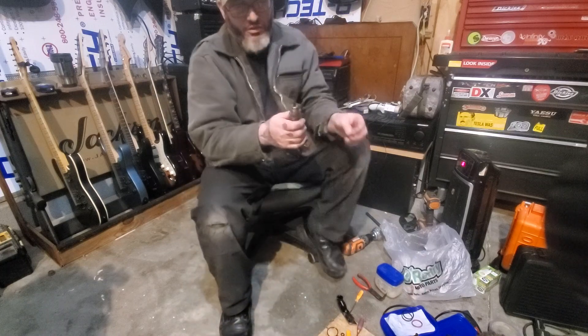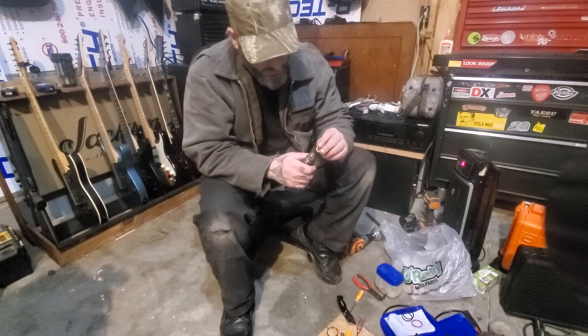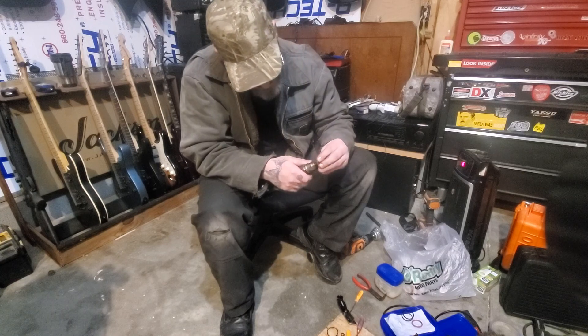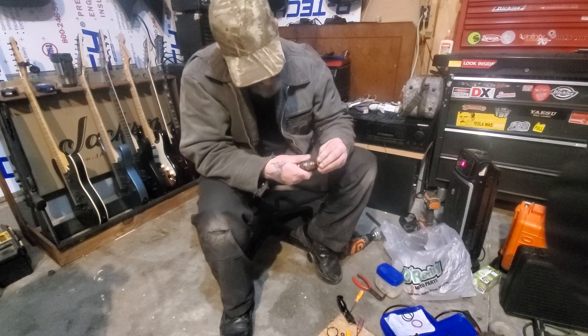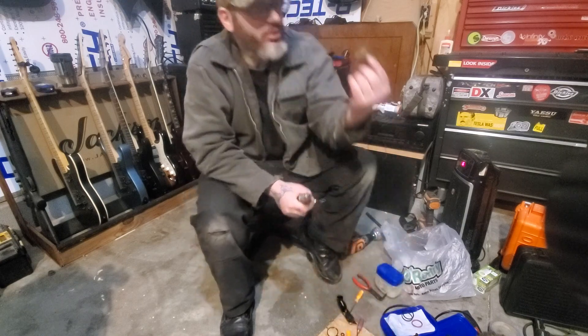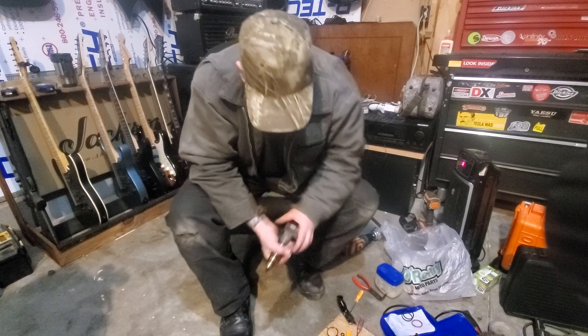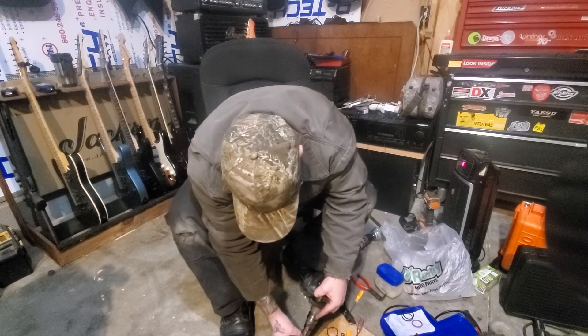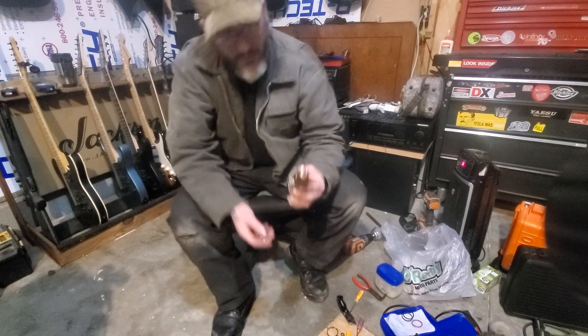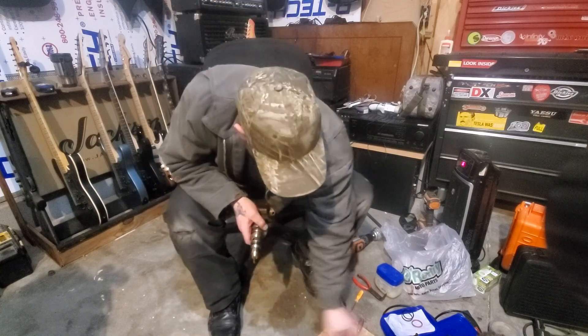The injector we're working on right now is this guy. We've already cleaned the tip of it, so we look for the indentation and put it on this way. I don't really like to just push it on, so what I'm doing is using an old injector cup — I set it down here, boom. That's how I do that.